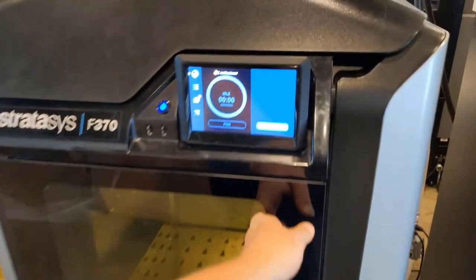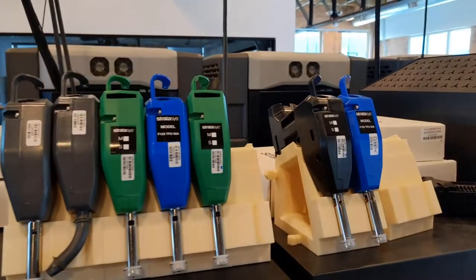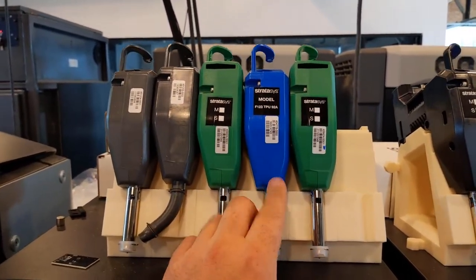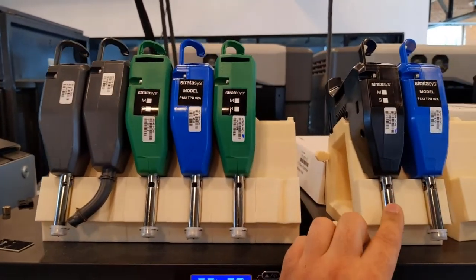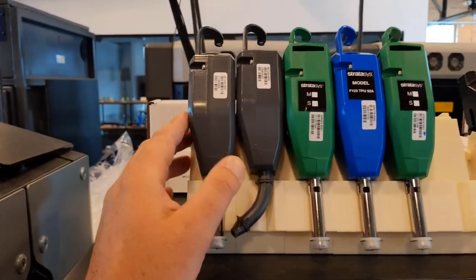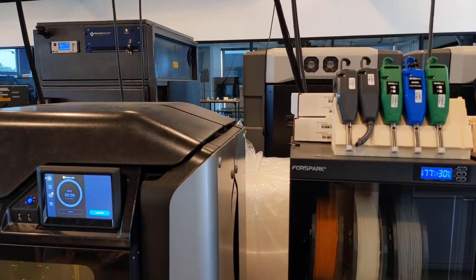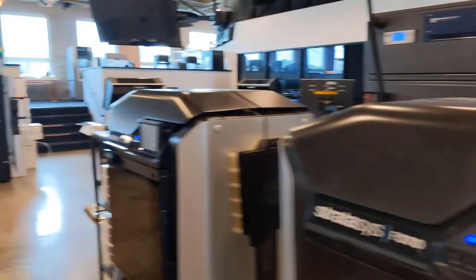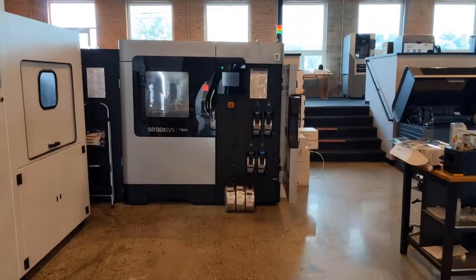Here we have multiple heads. The blue one is for TPU material, the green one is for ABS CF — the carbon fiber filled material, that one is PLA, and the black head is for ABS, ASA, and Durand material. Which head you use depends on the material you'll be running.